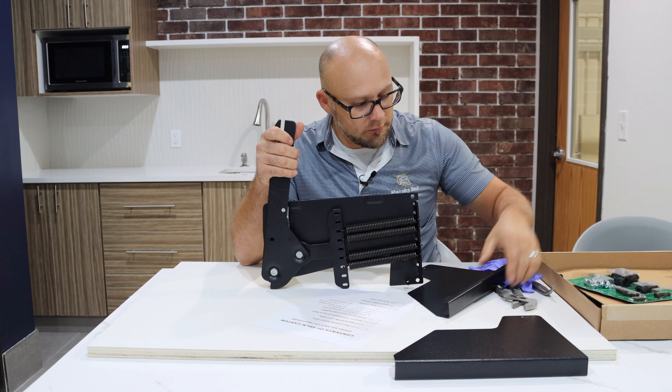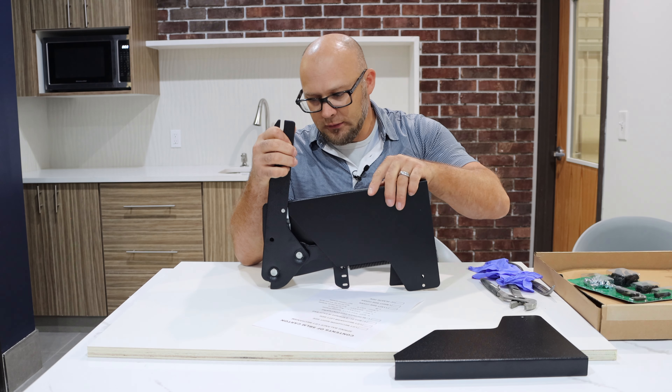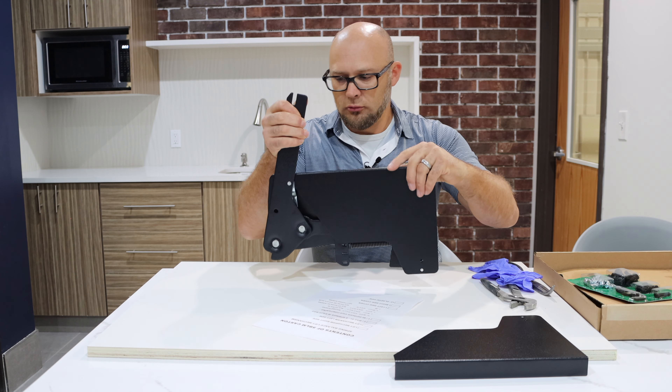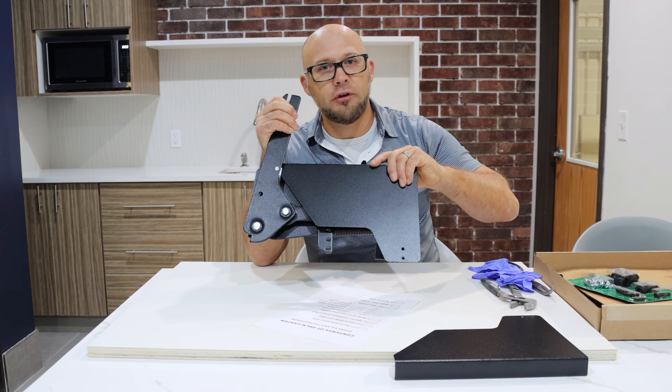Once the mechanism is installed, you have this cover that will sit right over here like that once it's open and it'll cover up all the springs, so that way no fingers get in there.